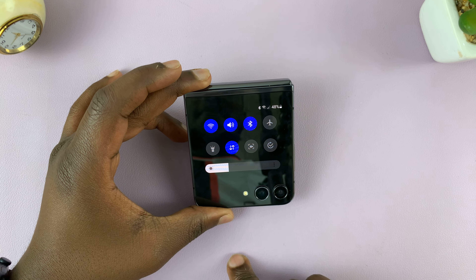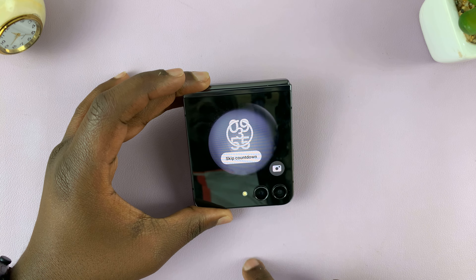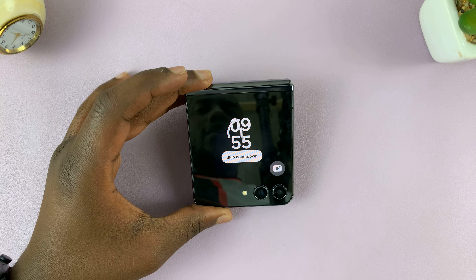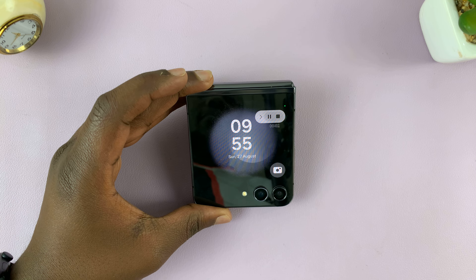Tap on it and it's going to give you the normal menu where you can choose the sound, choose to show tabs, and then tap on start screen recording. It's going to give you a three second timer and now it's recording everything I'm saying.